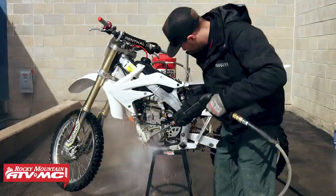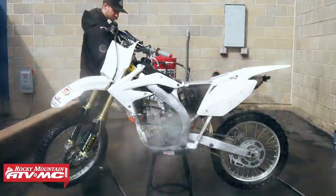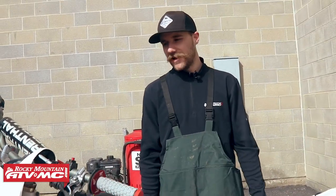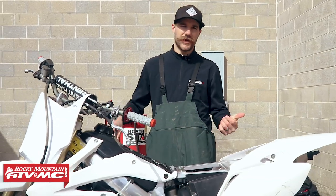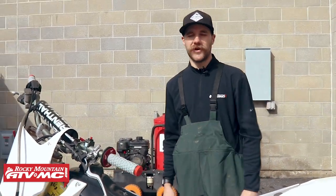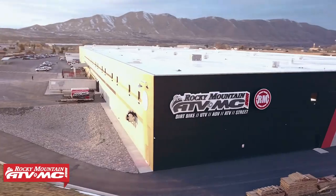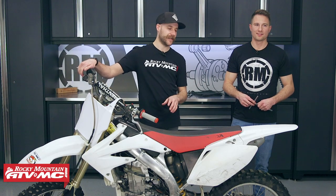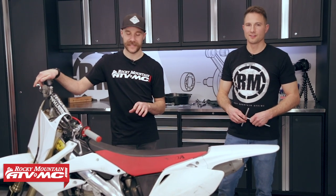This bike is pretty dang clean now. We've probably spent more time than we even should have cleaning this bike, but I wanted to make sure it was super clean before we tear it down - it's just going to make our life a lot easier. Now we're ready to get this bike back inside, throw it on a stand, and completely tear this bike down to the frame. The bike is super clean - it really doesn't show how clapped out this thing is - but we're excited to start tearing it down.